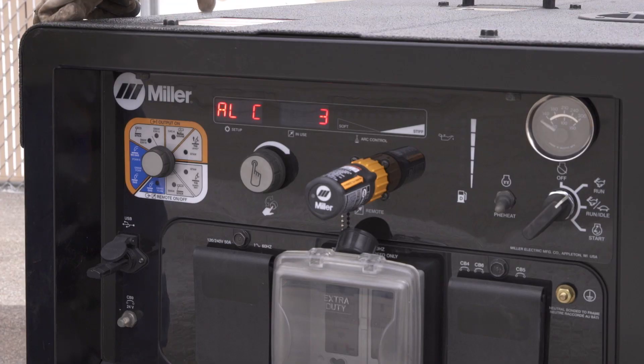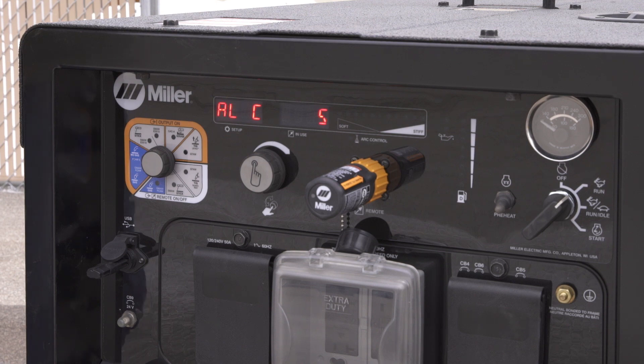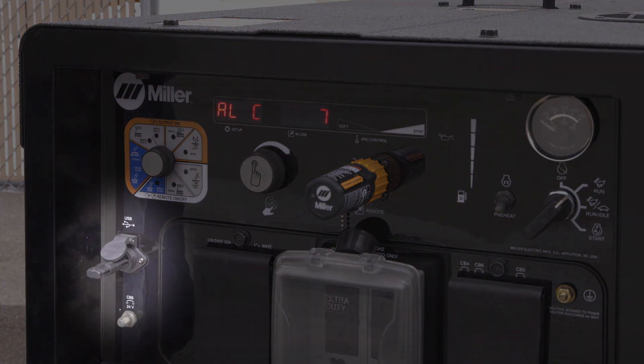Make sure there are no other files on the USB, download all four files, and put it into your machine. Turn the key on to run and it'll ask you if you want to update the software. Turn your main dial until it says yes, push the button, and it'll go through the process and you'll be off to the races.